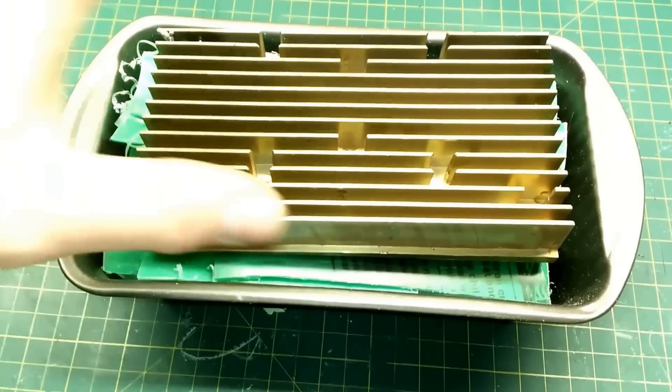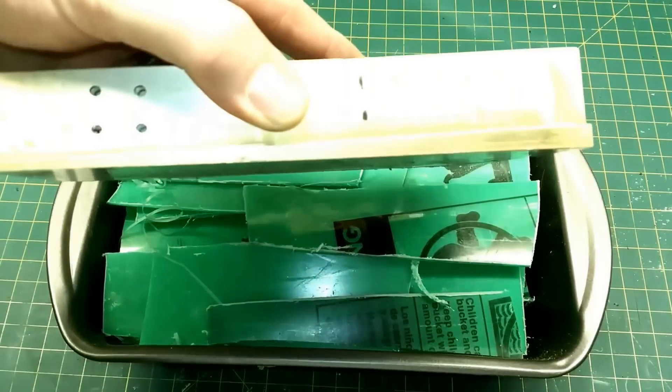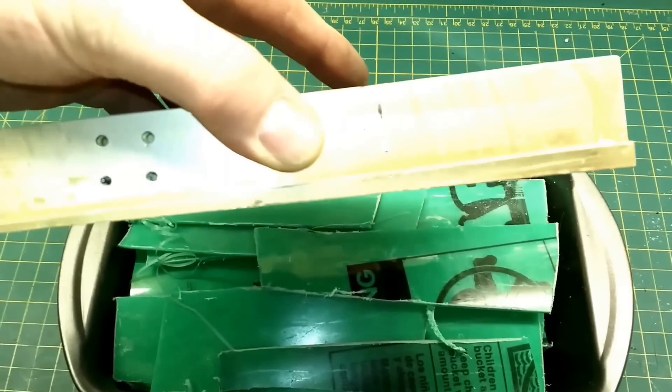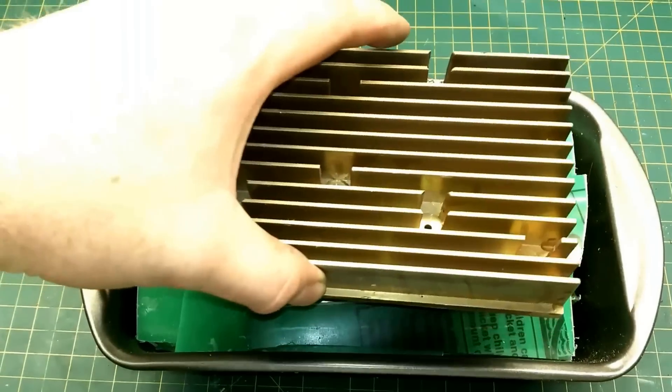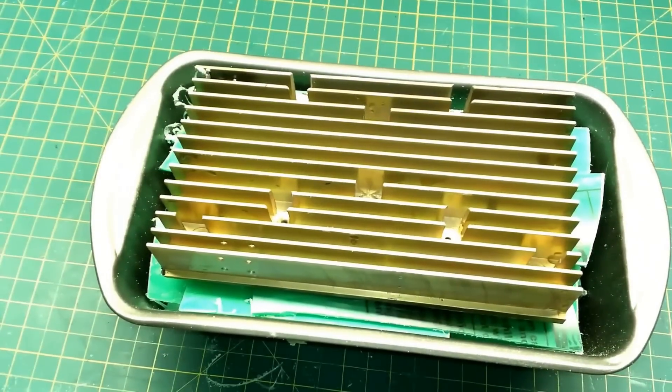On short notice, the only reasonably flat thing I could find was this heat sink. I assumed that would be a problem unless I also heat it up to 350 degrees in the oven, which is what I intend to do. Once everything gets up to temperature I should be able to drop the heat sink on top, take a c-clamp, and press it straight down to get some plastic stock to work with.